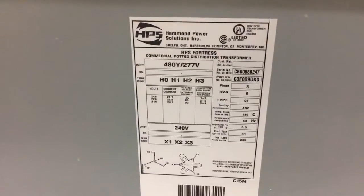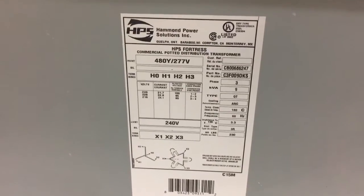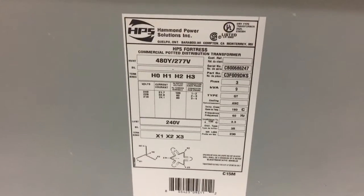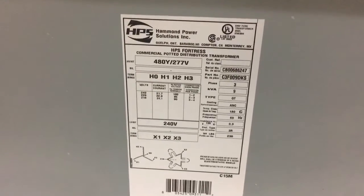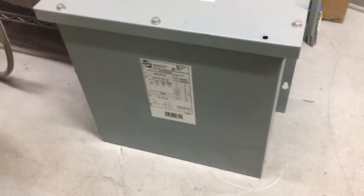For those of you in the know, I'll point this out — this is a 9 kW Delta-to-Y transformer. It takes the output of the phase converter and steps it up from 230 to 460 volts, which is what I needed. Unfortunately, this is a 9 kW transformer.